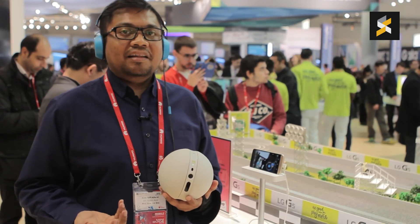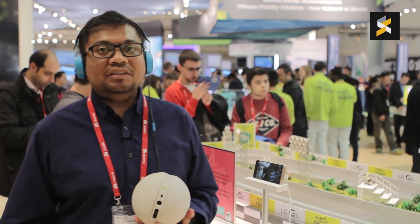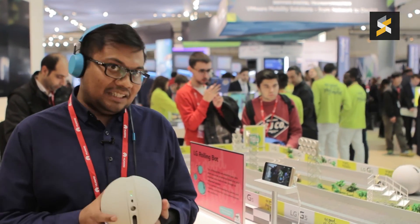Alright, this is me, Amin, at the LG booth right here in Mobile World Congress 2016. As always, thanks very much for watching. If you have any comments or questions, just let us know, we'll be happy to answer them. Catch you guys later.